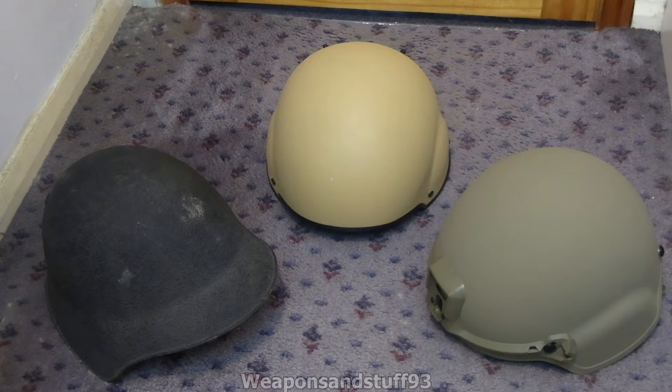Hello, so this is going to be quite a simple video on helmets, and what I wanted to do in this one is basically give an explanation of what factors make important things and the protection factors of the helmet.